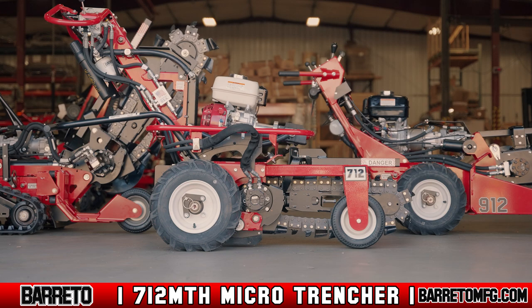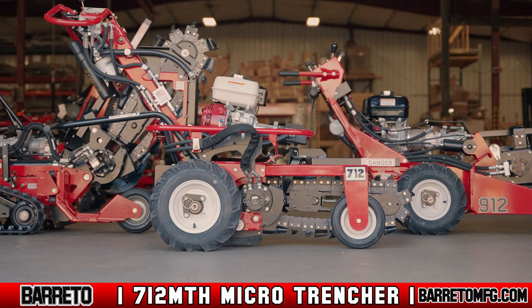Beretto Manufacturing is a company that stands behind its brand as one of the innovators in landscaping and tree service equipment.